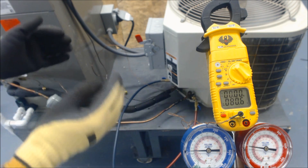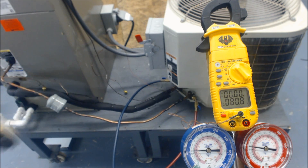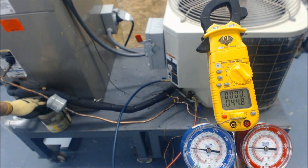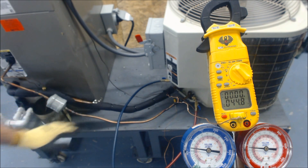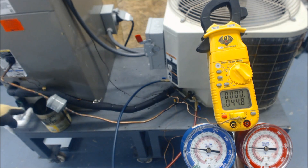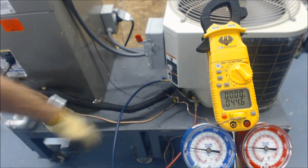Now I'll show what it looks like when you have the TXV bulb in hot water. In this scenario, the TXV bulb is off the suction line and placed into a cup of water that is about 100 degrees, completely submerged. We're taking our temperature reading on the vapor line.